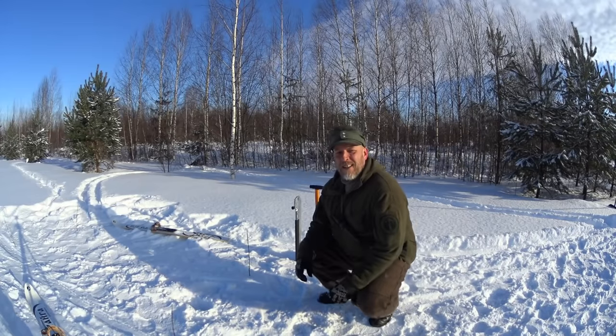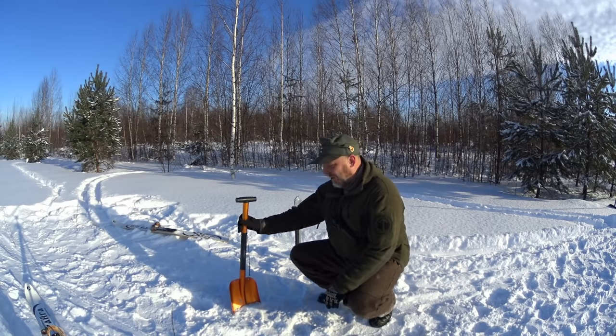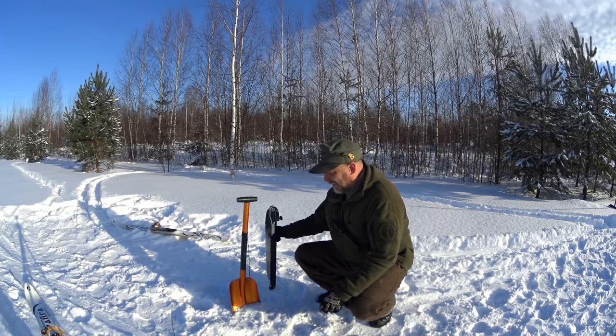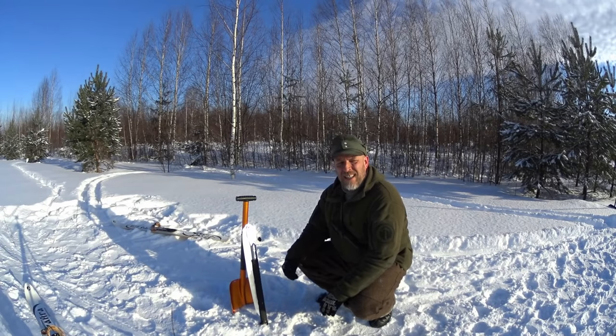To make this shelter you need some equipment. I have my Everland shovel and my Silky Katana saw. Since it's a military-style shelter, you of course need some kind of equipment to make it. And anyway, if you should find yourself in an emergency situation, you better have some vital equipment with you.